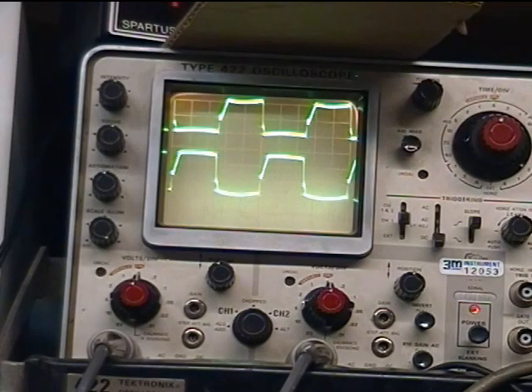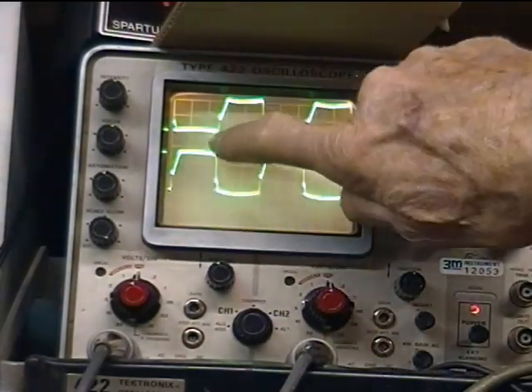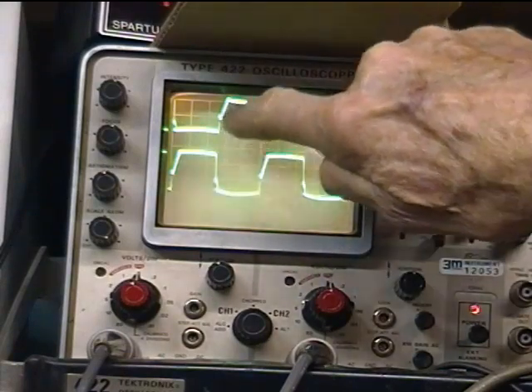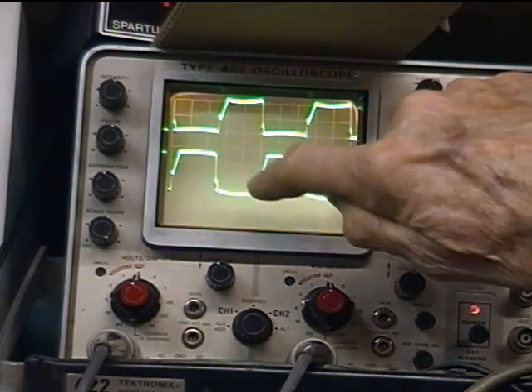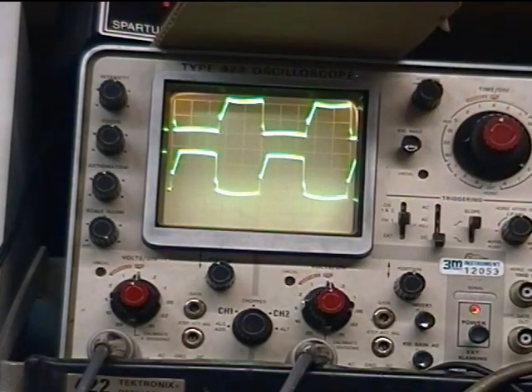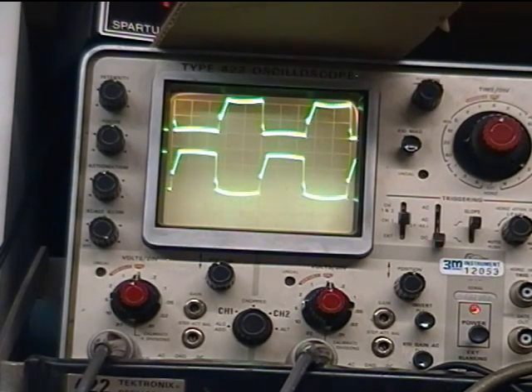Now we're going to see what happens. We're looking to see if the leading edges of the gates start to slope, as opposed to staying pretty sharp, as I insert this cartridge. That was quick, but I can see I can get easily 30 amps if I put too much of that cartridge in. There's about 20 amps. It glows, turns red, and almost melts in a couple of seconds.